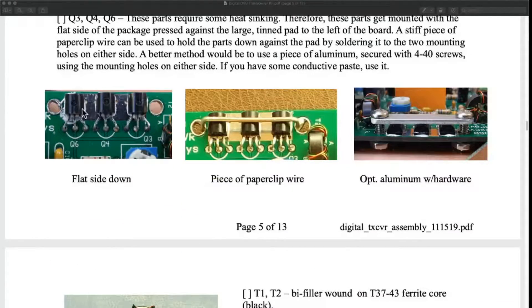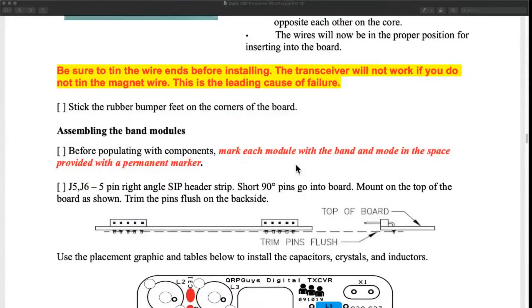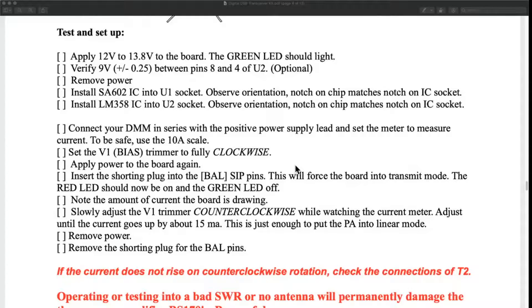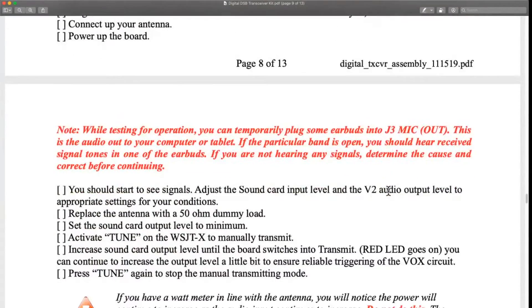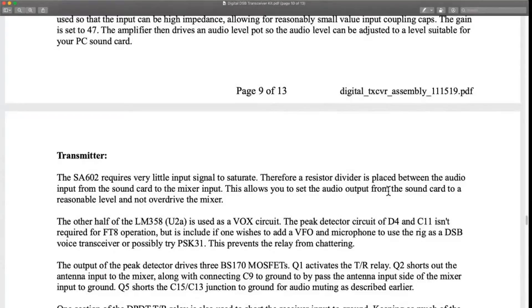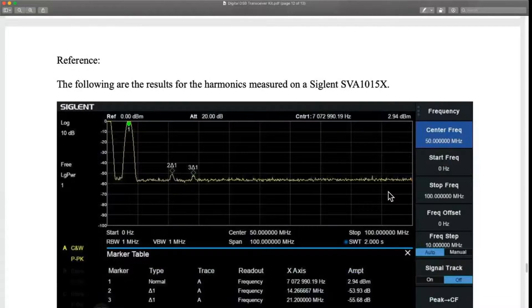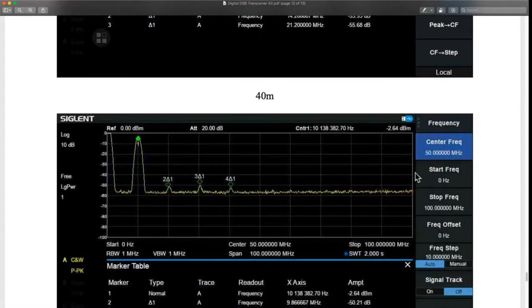Scrolling down past that, there's advice on heat sinking the transistors — they get a little hot and they want to make sure there's contact with the metal plate to transfer heat out. There's also information on winding the toroids and checklists for the daughterboards. What was really cool is a step-by-step testing section so you can figure out what you did right or wrong, plus tuning instructions. There's even how to hook it into your laptop and get it running, theory of operation, a copy of the schematic, and harmonic testing. All in all, I'm pretty impressed — it's 13 pages, so it's not too hard to digest. Let's jump into it.